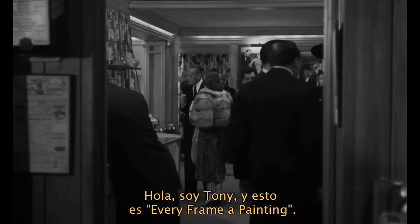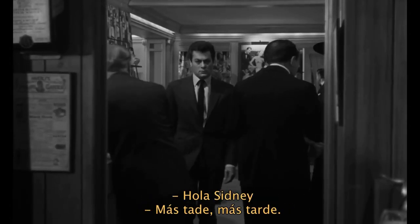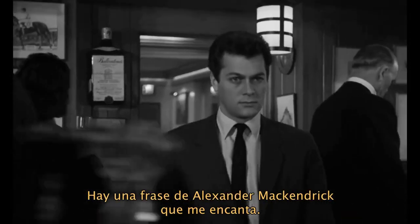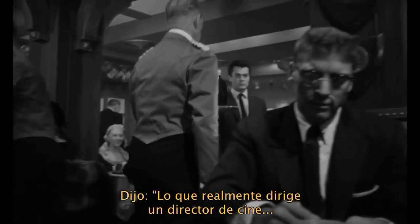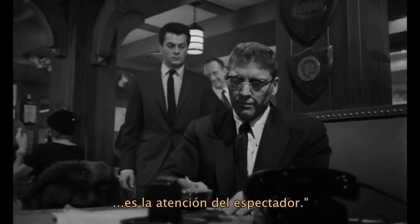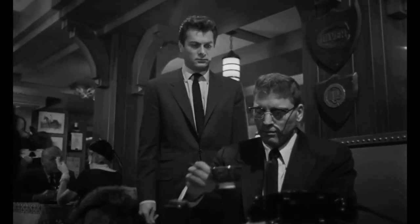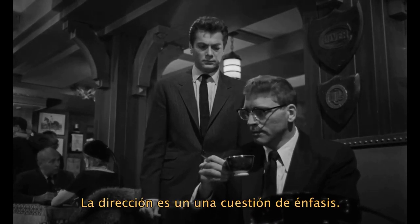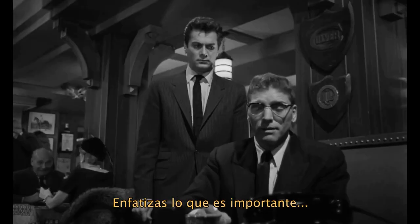Hi, my name is Tony, and this is Every Frame a Painting. There's a quote that I love from Alexander McKendrick. He said, what a film director really directs is the audience's attention. Directing is a matter of emphasis. You emphasize what is important.